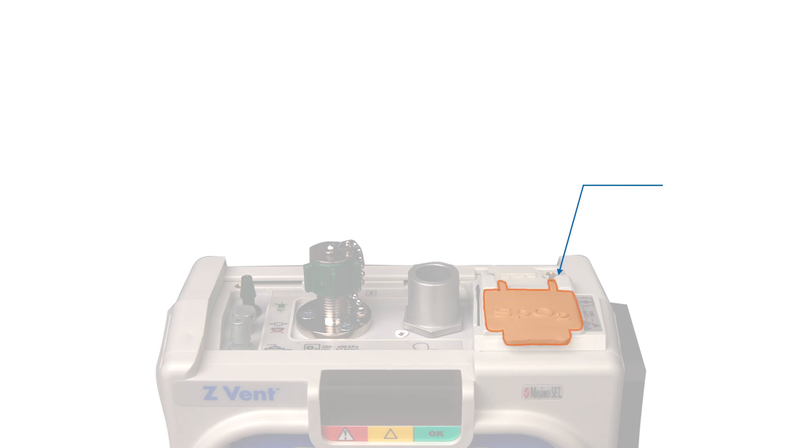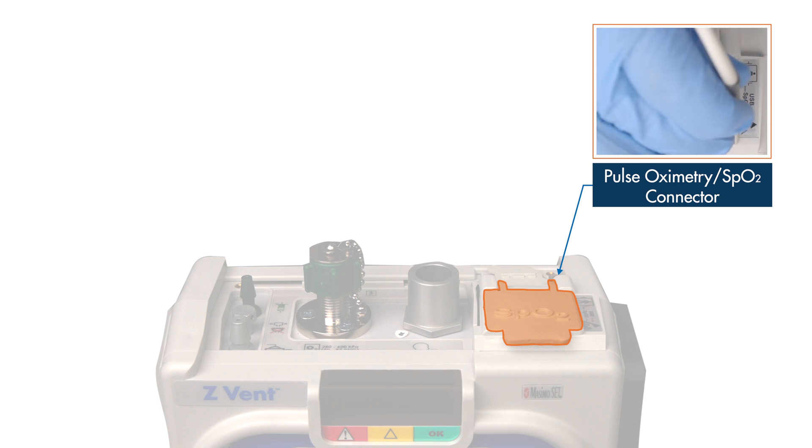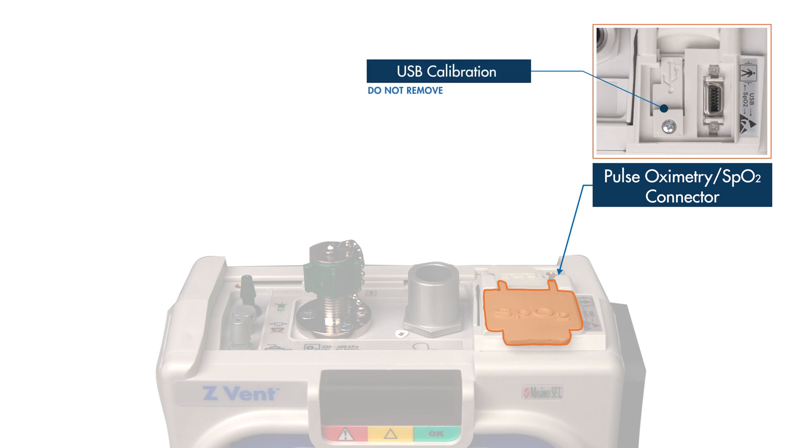At the bottom right corner is the pulse oximetry connector under the square rubber cap labeled SpO2. The Massimo LNCS series of probes are approved for use with the Z-VENT. When the appropriate sensor is connected, the pulse oximeter provides continuous non-invasive monitoring of SpO2 and heart rate for adult, pediatric, and infant patients. Note that the USB port under the screw cap is used only when servicing and calibrating the device and should not be removed by the user.